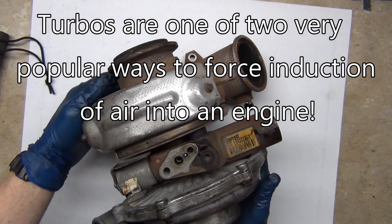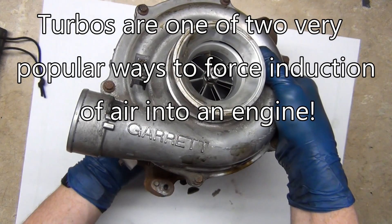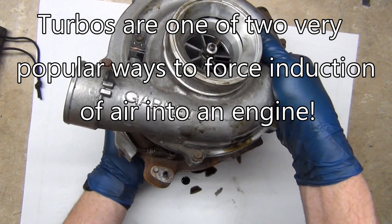Hey everybody, this is an introductory video on forced induction — specifically how turbos work.